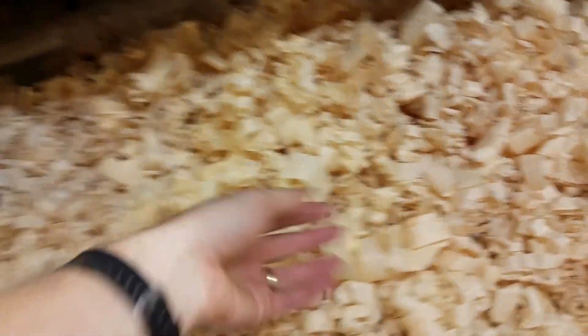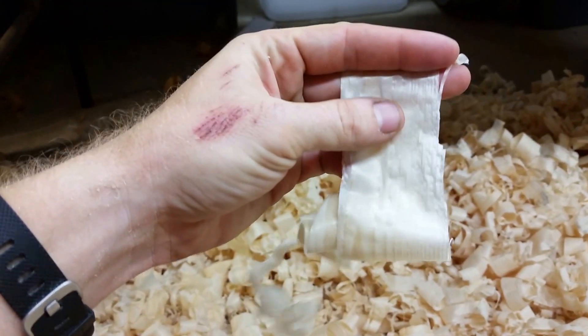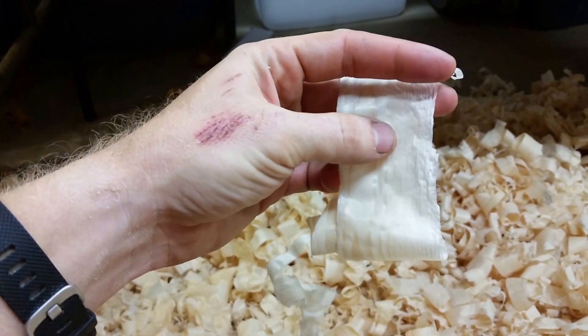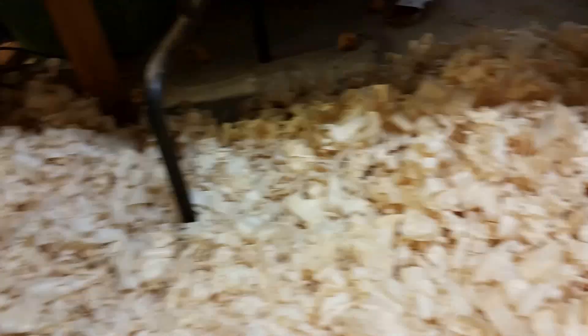Some of them are a little thicker, like these ones. You hold those up to the light and you still see through them, but not as much. Full width shavings — I am immensely happy with all the learning I've had to do on it.